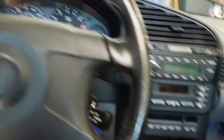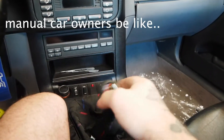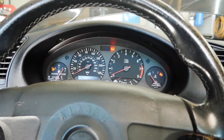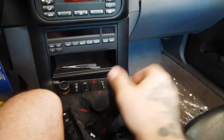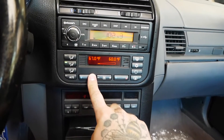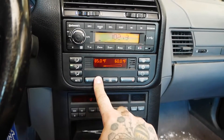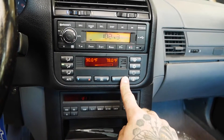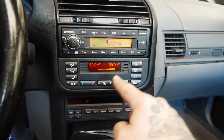Now that the car's up in the air and coolant is topped off to the cold fill line, we're going to get this thing started up. Turn the heat on full heat and full blast.